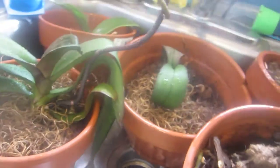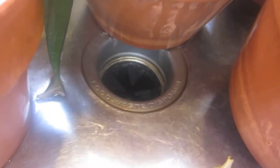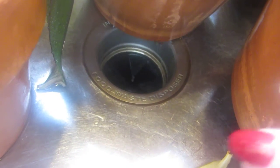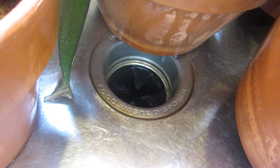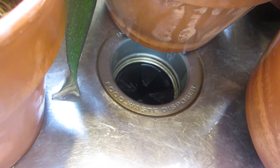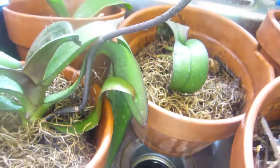Then what I do is let those sit, and as you can see they're draining. So I let them completely drain, and once the pots have completely drained, I'll show you the next step in just a moment.